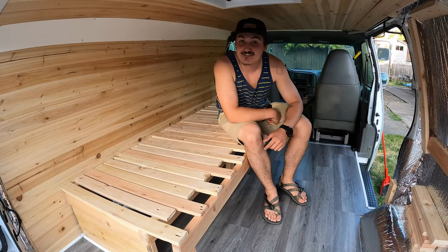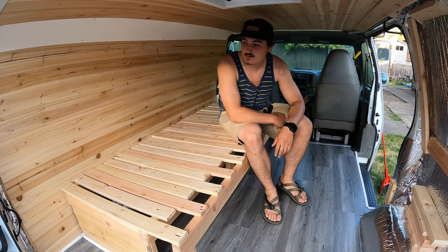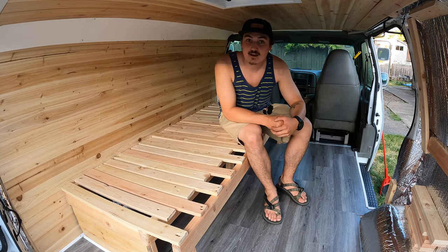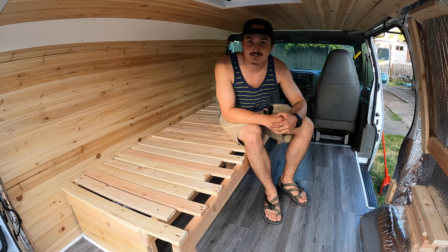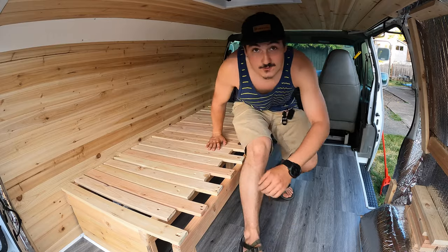Well, that's it for today's adventure. We got a lot done this weekend. It's Memorial weekend 2021 and the van is starting to look complete. I'm going to guess that we're going to start camping by July. Well, as always, we'll see you in the next one.